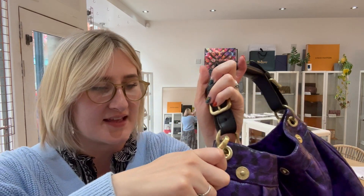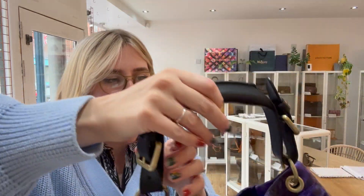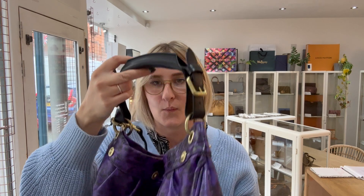So it has two straps. One of them is the longer strap that is removable, so it just removes quite easily like that, and then you've got the adjustable shoulder strap at the top. It's quite nice because you get two options on how you want to wear it.